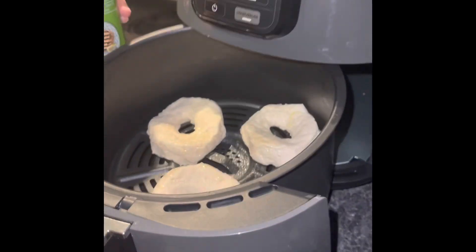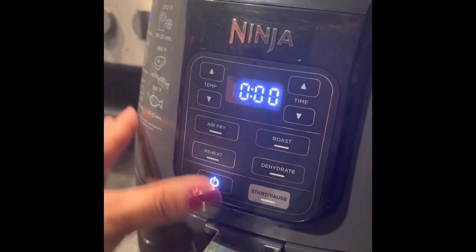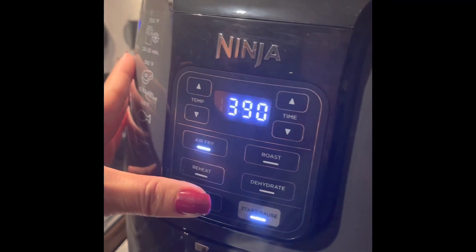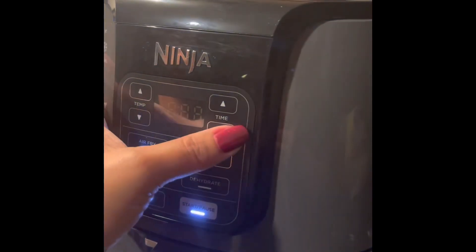I put them in and I sprayed olive oil. Now it's time to put them in. Now we're going to turn it on and do the air fryer fry and put the time.